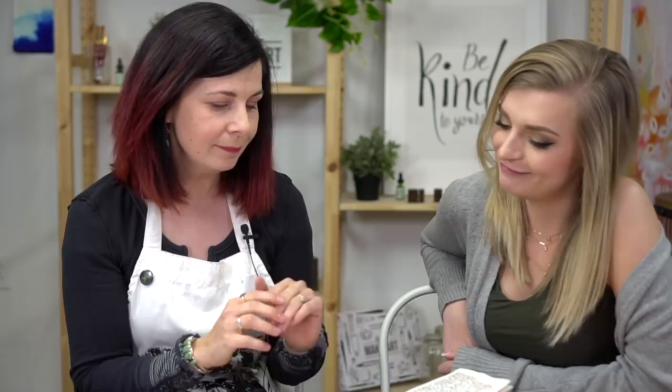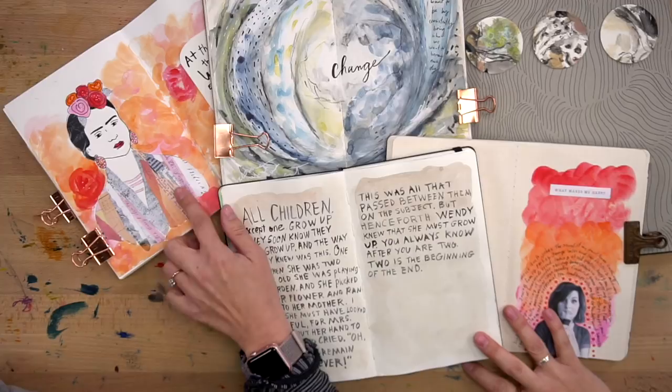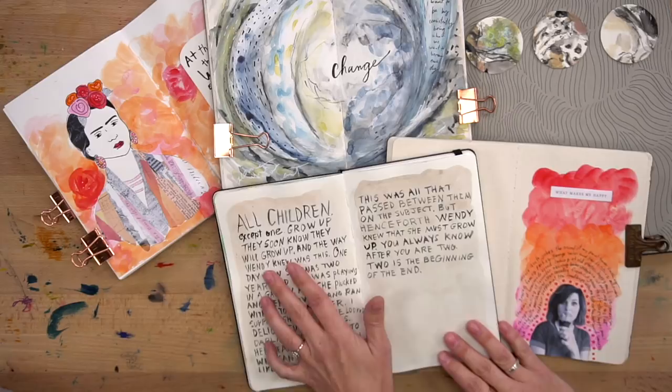So here's a couple of my art journals. I have all different sizes and different pages, but I have some favorite things. This is a little collaging, which is a fun technique that you can try in your art journal. This one is an excerpt from a book — a quote from Peter Pan. I love Peter Pan. It's my favorite book.